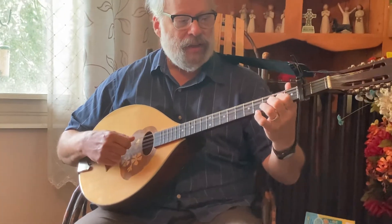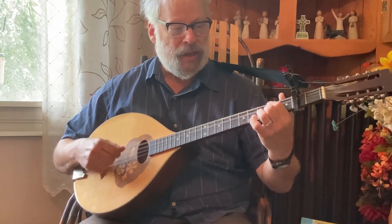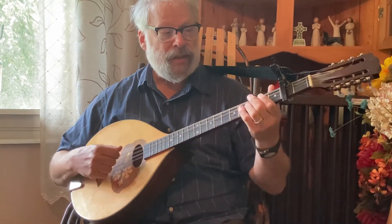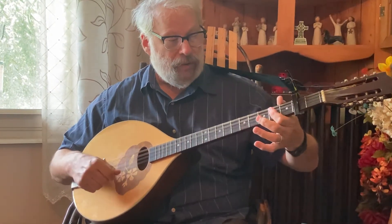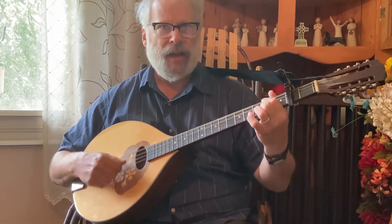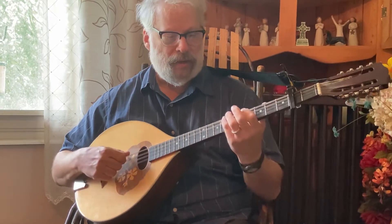A, then A, then G, then A, then G, then D — stay there. Then quick E minor. Now you've got the quick G, A, D, G, A, D, A, E minor, then A, then D.